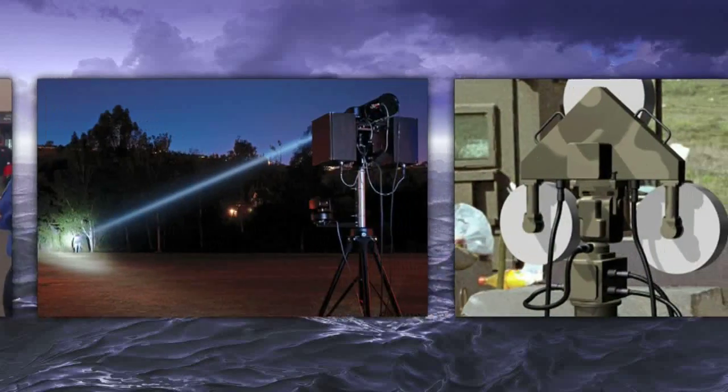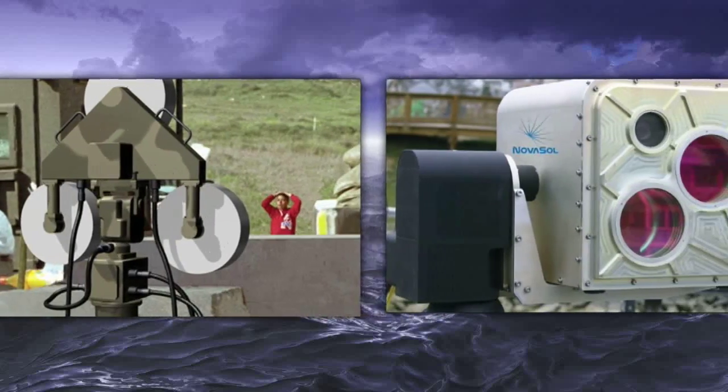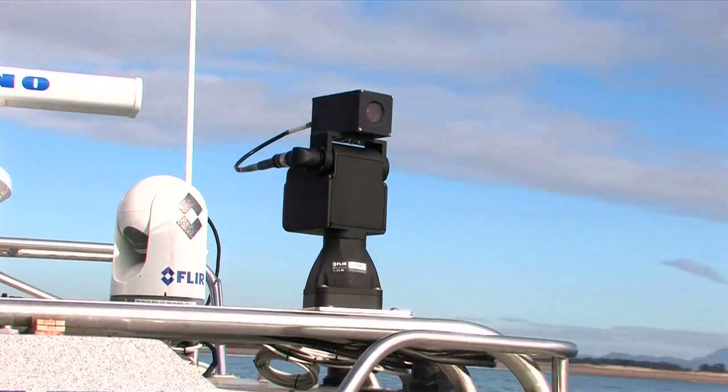High-performance E-Series technology is also available in our non-stabilized units, ensuring that whatever your application, a FLIR pan tilt provides the best solution.